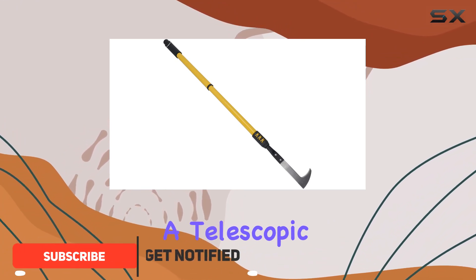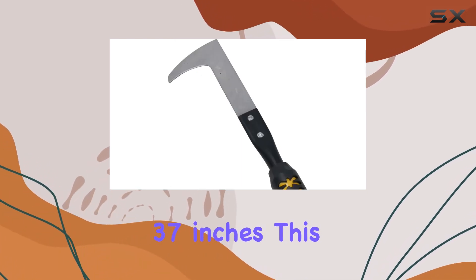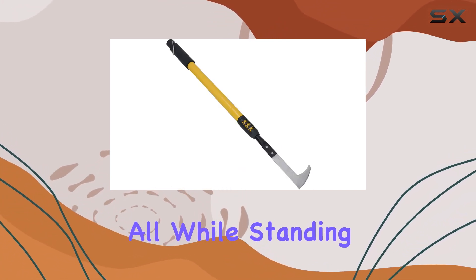This innovative tool features a telescopic design allowing users to adjust the length from 27 inches to 37 inches. This adjustability ensures you can comfortably reach weeds in various settings, from your patio to your garden, all while standing upright.